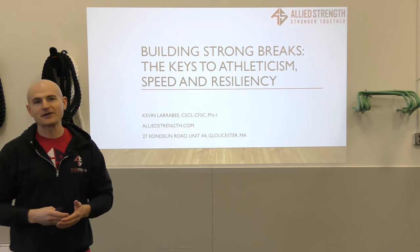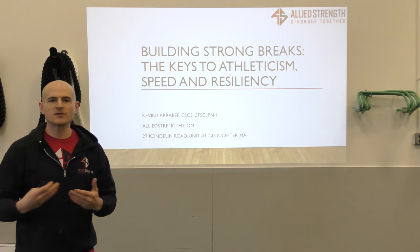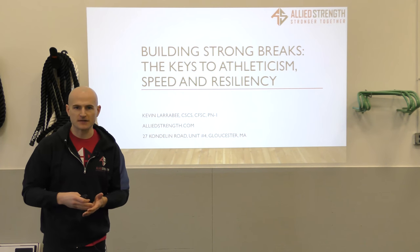Hi, my name is Kevin Larrabee. I'm the head coach and owner here at Allied Strength in Gloucester, Massachusetts. Today we're going to be expanding on one of the most popular concepts from the previous talk I gave on effective warm-ups for student athletes to maximize performance and reduce the risk of injury.